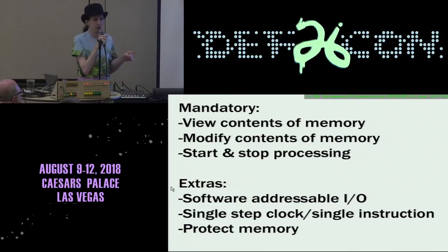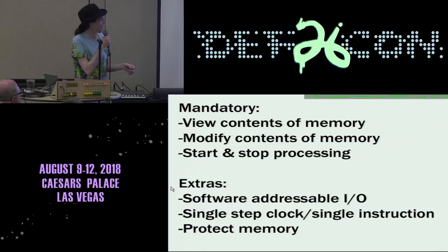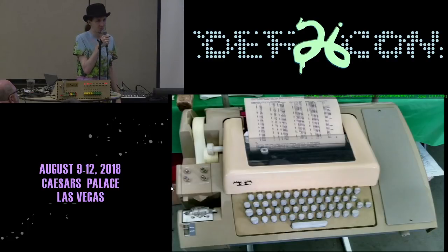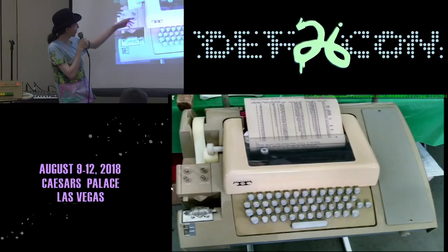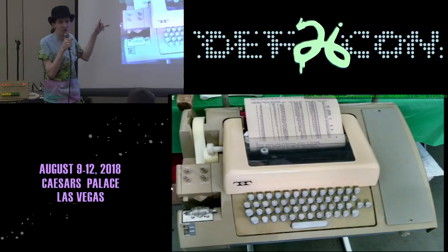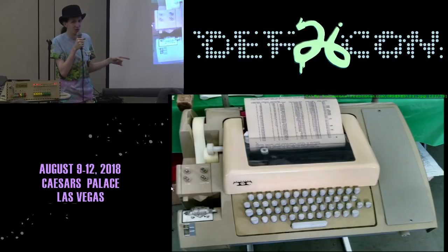And then we got the mother of all front panels — in my opinion — the IBM System/360, Model 90. This thing is like six feet wide. Look at all those blinking lights and switches. It's beautiful, but it's a mainframe. Out of all of these, for front panel DMA, we've got a mandatory set: viewing the contents of memory, modifying the contents of memory, starting and stopping processing. And if we're lucky, software-addressable I/O switches we can turn on and off to play things like Kill the Bit. We can also single-step the clock or single instruction, and hopefully protect some memory.